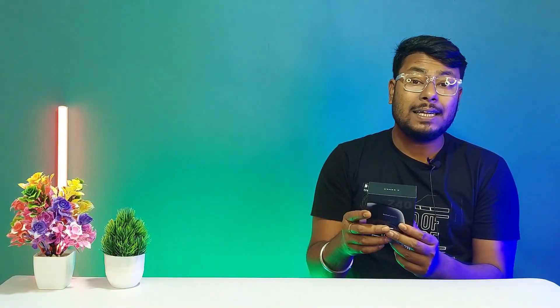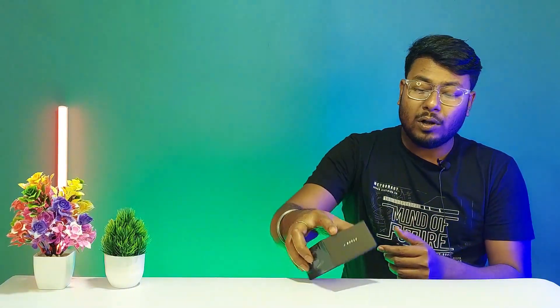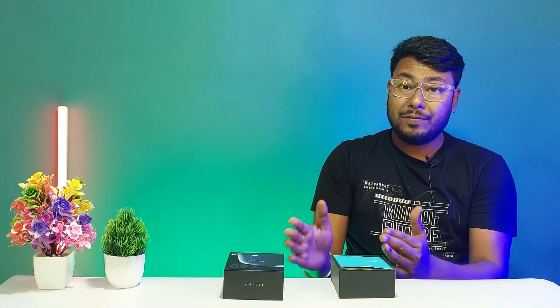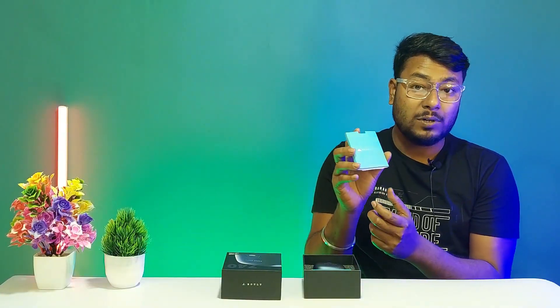There are 3 exciting color options for these earbuds. We chose the blue option. When we open the box, we have the Bolt Audio Bolt Z40 earbuds in a blue color box.